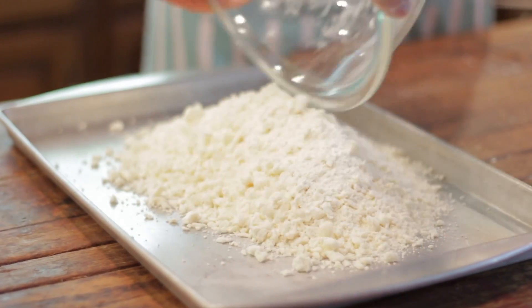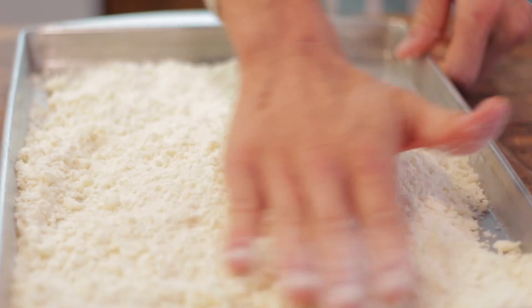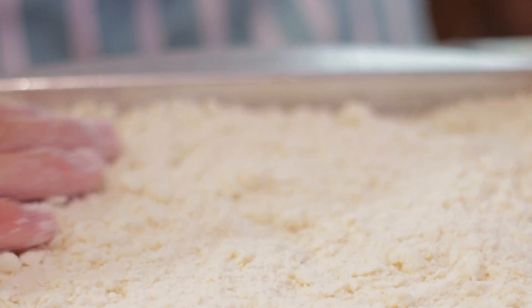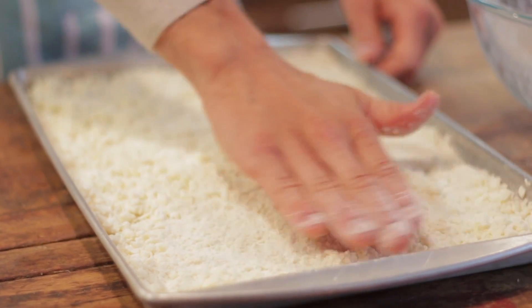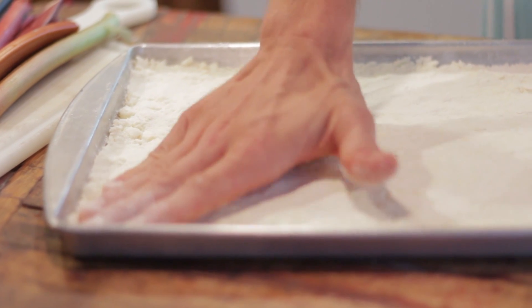Once you've achieved small crumbs, pour this all into a 10 by 15 or jelly roll size pan. Spread the mixture out evenly on the bottom of the pan and lightly press with your hand to form the crust. You don't need to press it too hard, just lightly. You're going to pre-bake this for a while alone, so it will work itself down enough. If you press it too hard you'll have too cracker-like a crust — doing it just lightly creates a nice flaky delicious pastry.